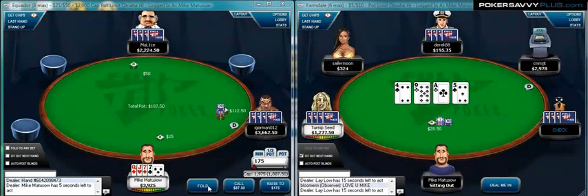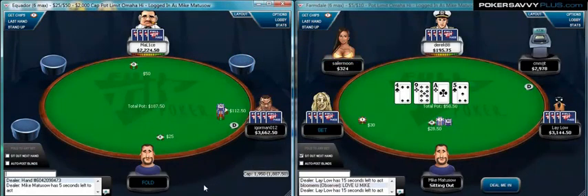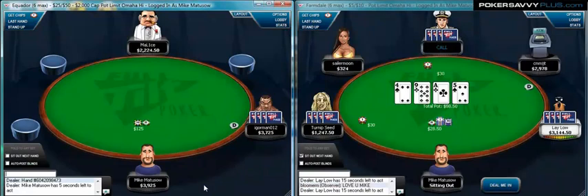Okay, here we are — Poker Savvy Plus, Card Player Pro, powered by Poker Savvy Plus. Pot Limit Omaha.